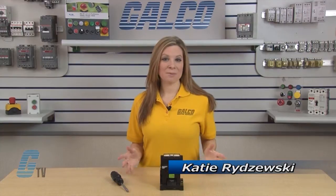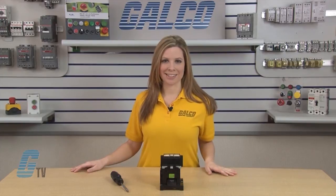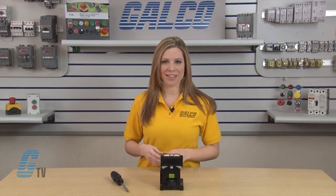Welcome to G-TV! Today we'll be showing you how to change the contacts on the ABB EH-80 and EH-90 series of contactors. I will be using the EH-80 series of contactors for this demonstration, since the EH-80 and EH-90 use similar contacts and can be replaced using the same methods.